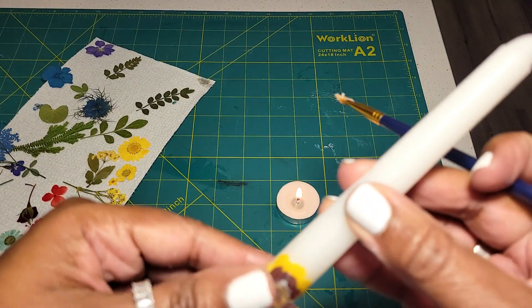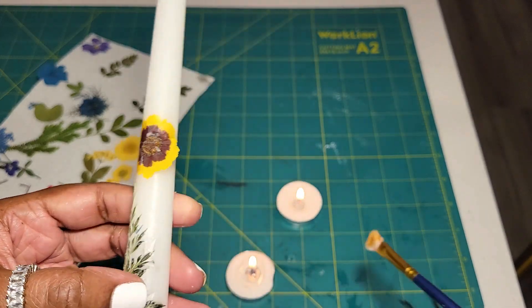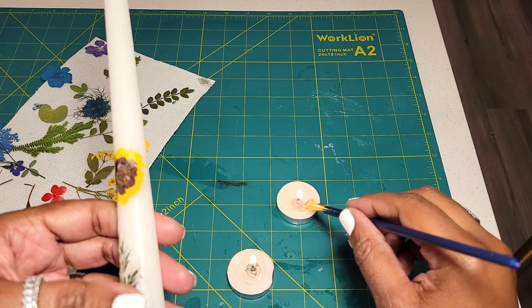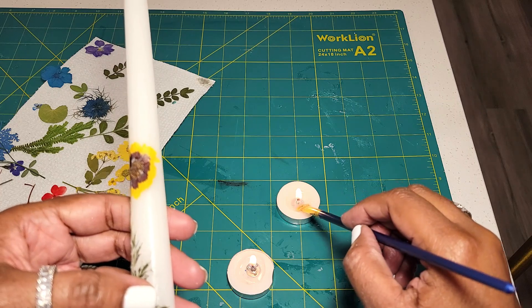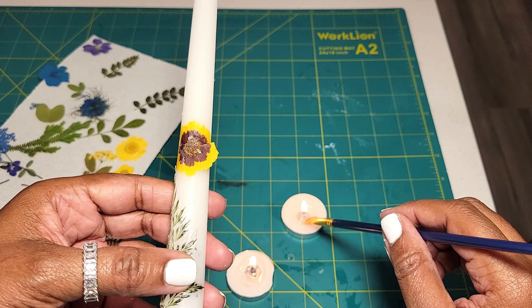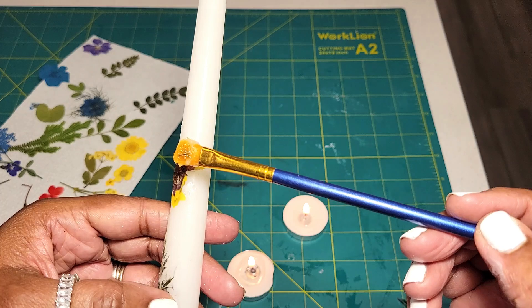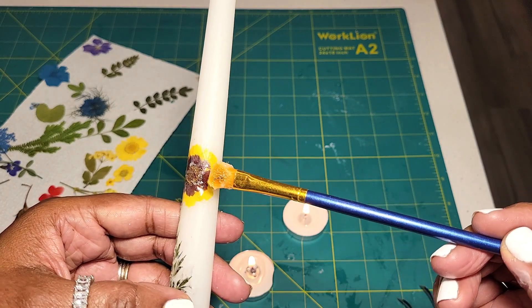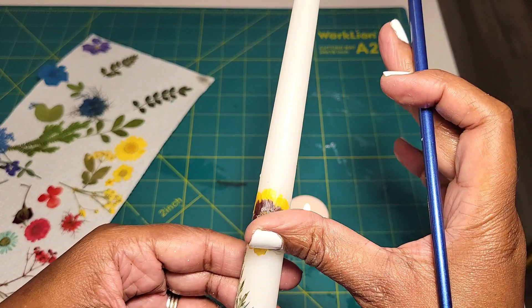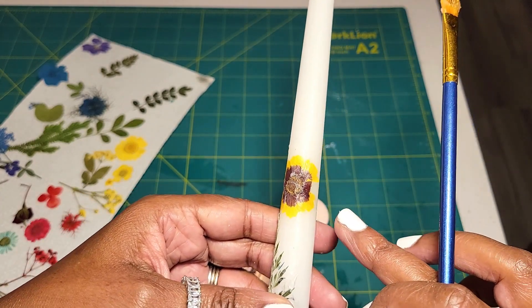If you start getting a little bit of haziness or cloudiness, use the warmth of your fingers to smooth it out and wipe it away. It's not complicated, but you do want to practice before doing it as a gift on a very expensive candle. Try some from the Dollar Tree first so you'll feel more comfortable. But it is not hard to do.